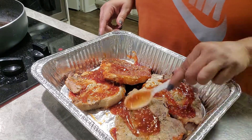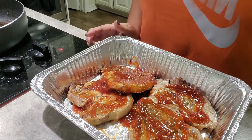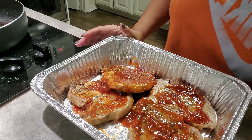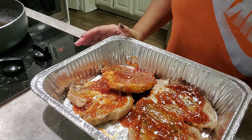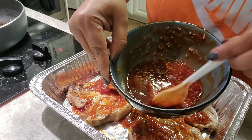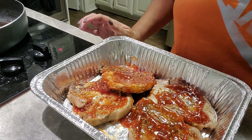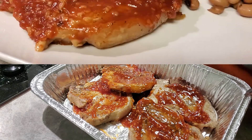So we're going to put some foil over this and bake it on 350 for a total of one hour. When it gets to the 30-minute mark, we're going to pull it out of the oven and put the remainder of this sauce on the pork chops, then let it finish for another 30 minutes.